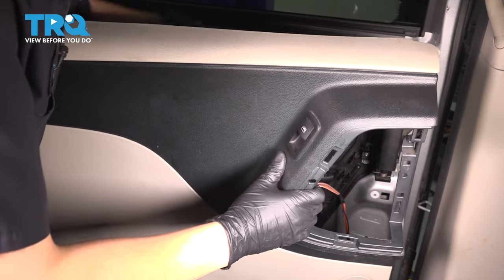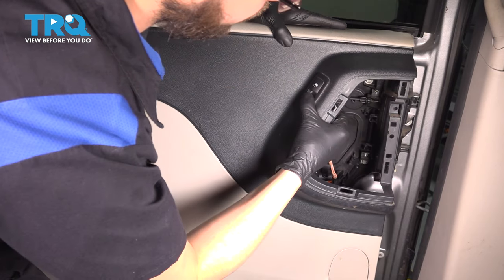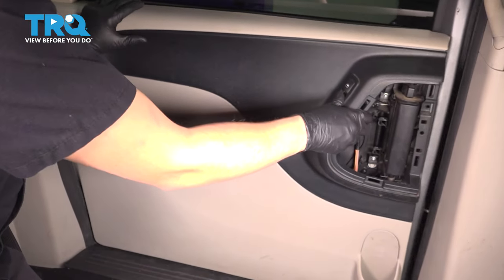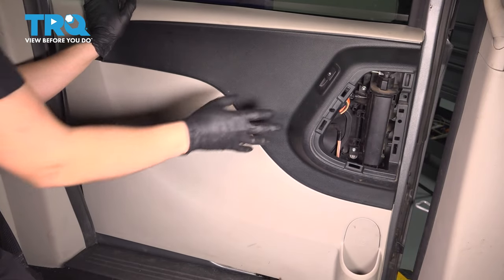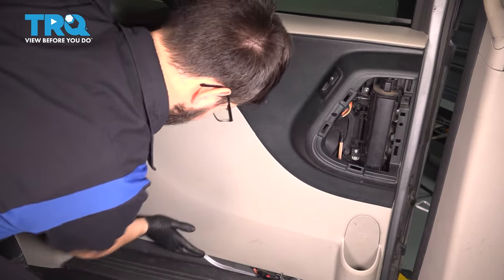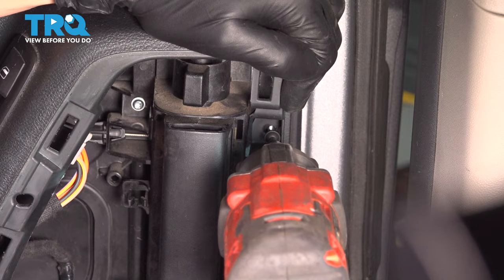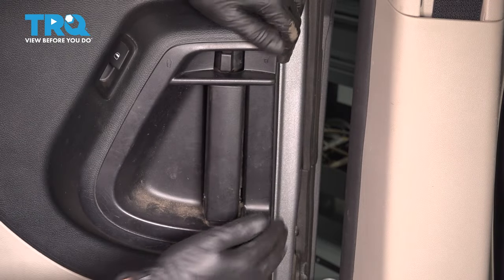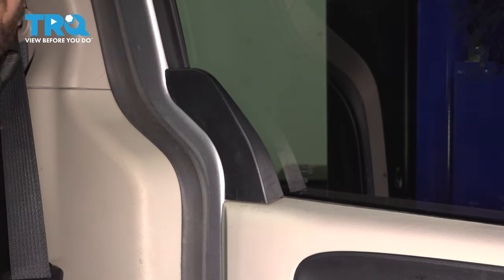Now bring in your door panel — make sure the wires go through, or connect them at this point to the window switch. Line it up and make sure it hooks in at the top, then tap it in place. Put the screw back in, fit the cover over the inner door handle, snap it back into place, and put this last piece back on.